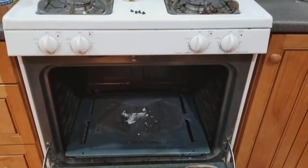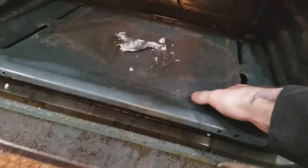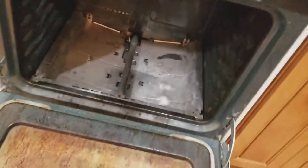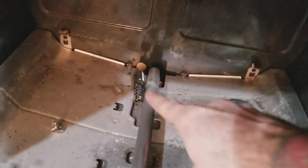I have a GE gas stove with a bad igniter. I've already removed the bottom pan, and you can see the igniter right there. With these newer stoves they have safety features.